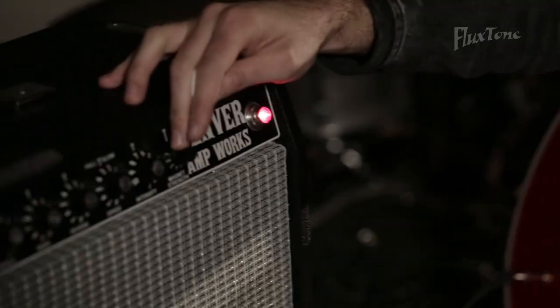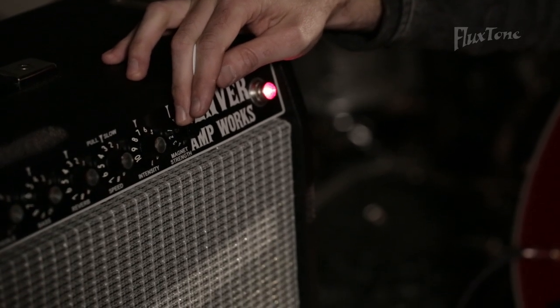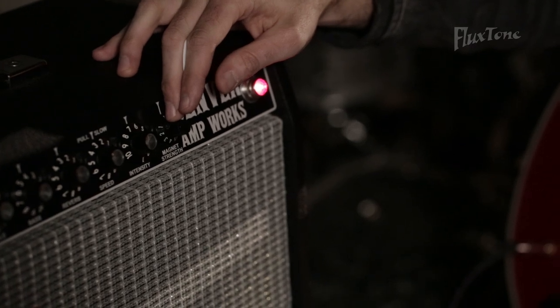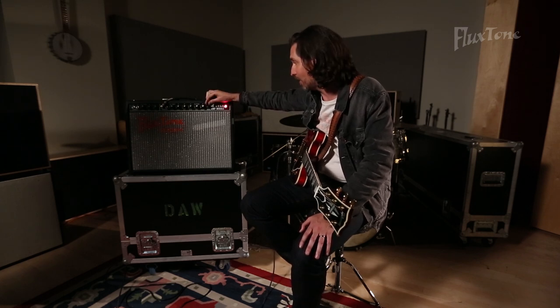What you're allowed to do by using this magnet strength knob is turn down your volume using the speaker, and it doesn't at all color the signal of the guitar or directly affect the tone. So now I'm going to demonstrate exactly how that works.